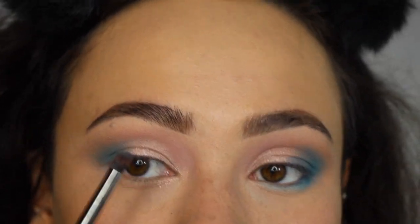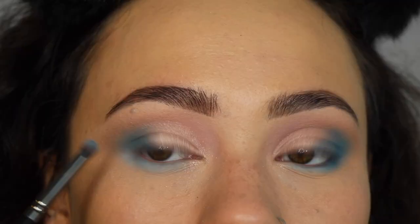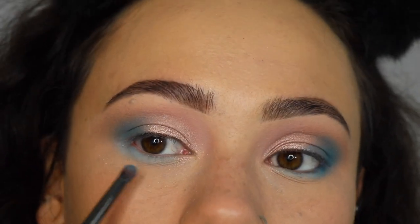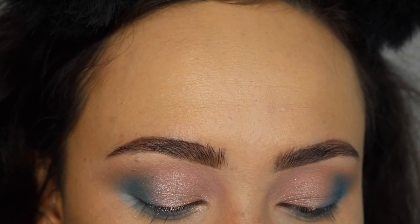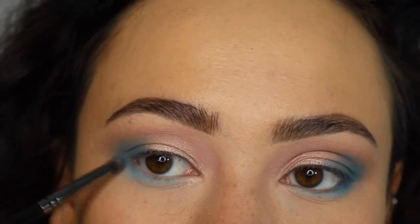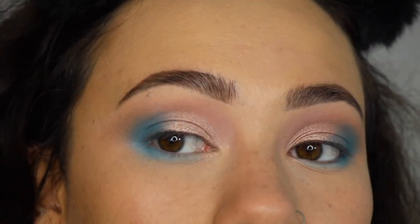Using the Morphe E36 brush, I'm going into the shade I'm Cold — this is a really, really good color. Originally I was going to put it all over my eyelid but I chickened out. I'm also going back into Deceased in the outer corner just to bring the look together. I put on mascara, liner, and lashes — and I totally forgot to finish filming the final look. Here's the finished result. It's not as wearable as I had envisioned, but it's still really pretty and I'm still going to wear it.